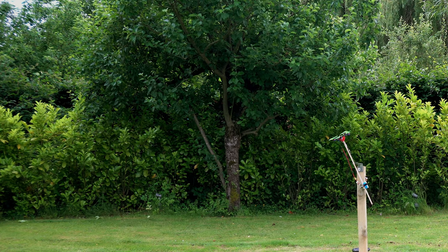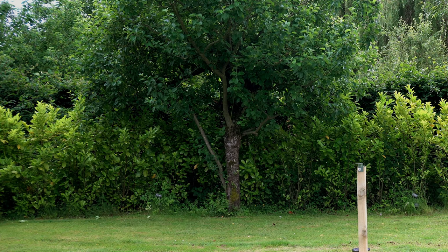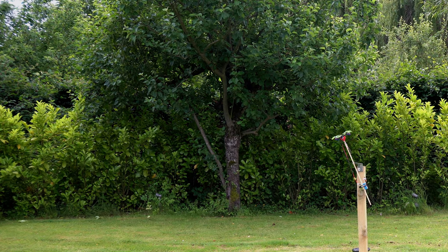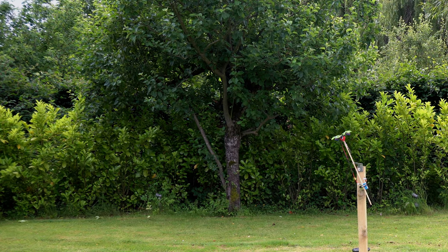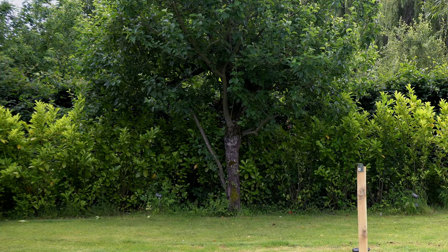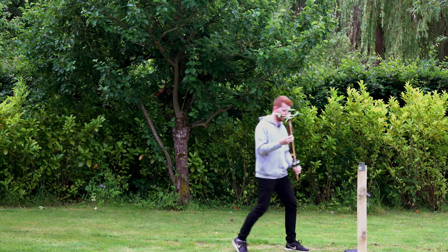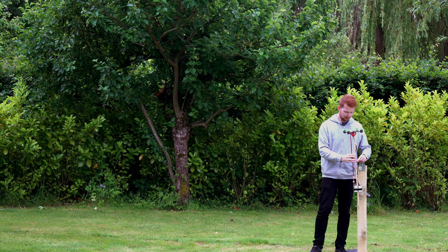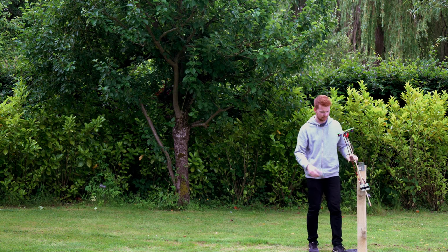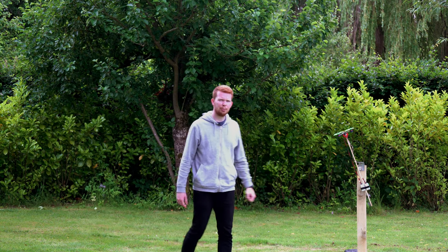Drone pendulum test number one — crashed into the hedge. Drone pendulum test number two — that was a hard hit. The drone seems to be holding up quite well. It doesn't seem like there's much of a pendulum effect so far.